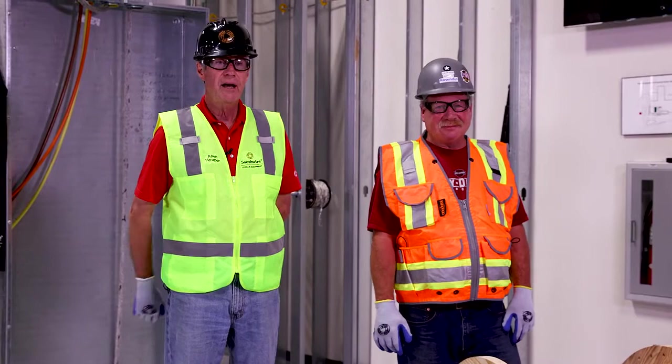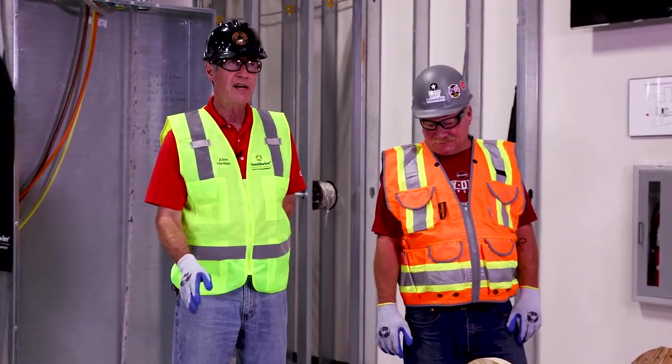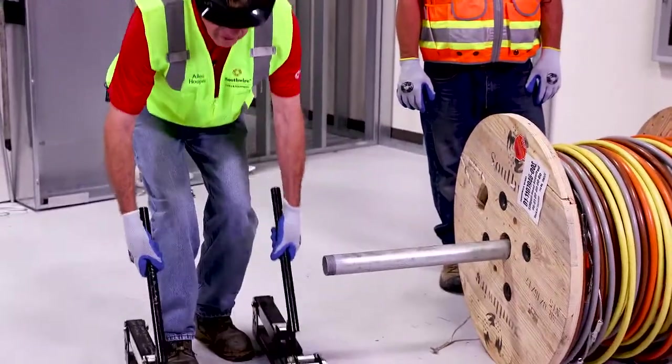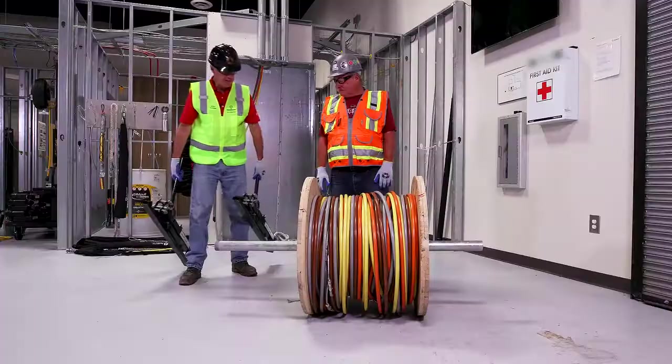We're going to explain how to properly use the Maxxis jack systems, which will lift up a 3,000 pound reel up to 48 inches in diameter. These are the jacks — very small and lightweight, easy to handle.